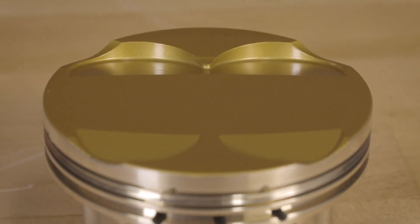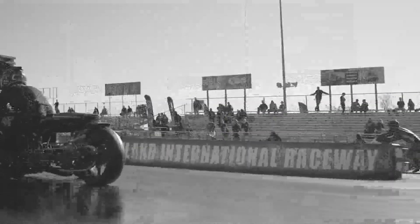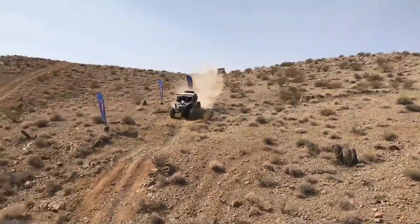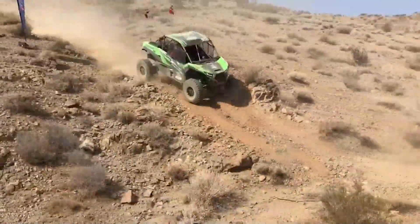Our initial offerings for the Ultra Series Piston include: for sport bikes we have the Suzuki Hayabusa and the Kawasaki ZX14. For the UTV and side-by-side markets we have the Polaris Razor 900, the Polaris 1000 Turbo, the Can-Am Maverick X3, the Honda Talon, and the Kawasaki KRX 1000.